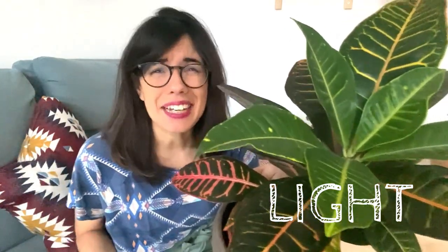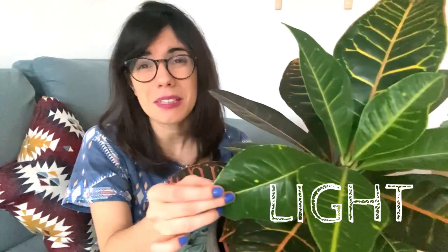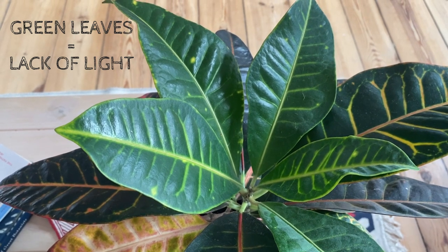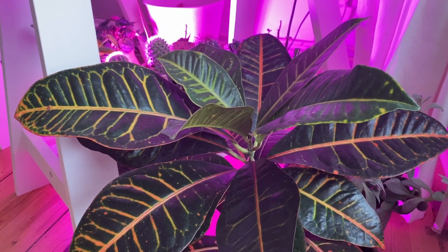Crotons need lots of bright light, and at least 3 hours of direct sunlight is very good for them. This will help them keep the color on the leaves. As you can see, the top leaves of our croton are green because right now in Berlin we don't have so much sunlight. Our plant is healthy but is not getting the bright light needed to keep the bright colors like yellow or red. I've brought her closer to a grow light, so we will see how it goes and I will let you know.